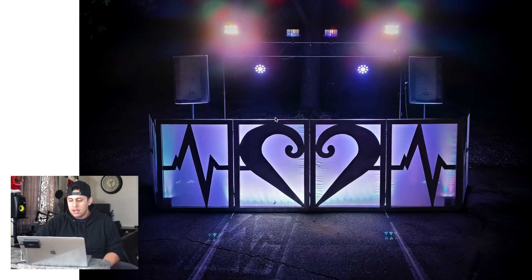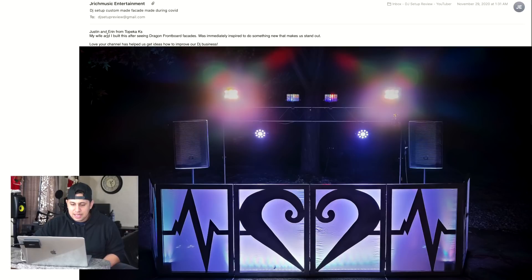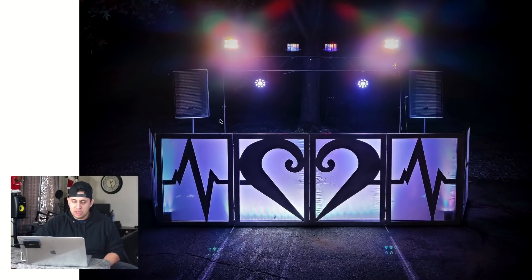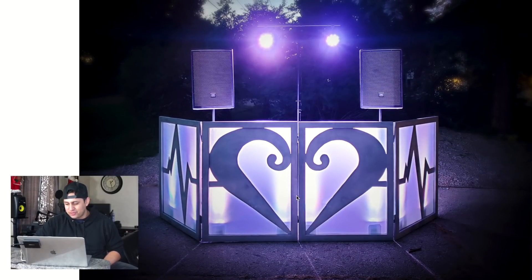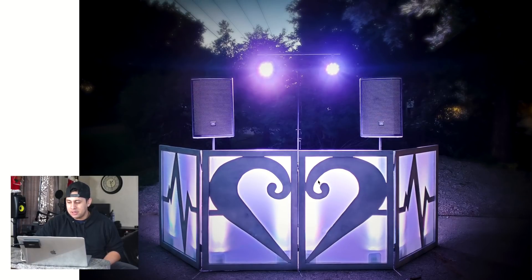This facade is from Love Pulse Connections — Justin and Aaron from Topeka, Kansas. He and his wife built this facade after being inspired by the Dragon Frontboard facade. If this is homemade, this is really good — but man, this thing has got to be heavy. Shout out to the DIY work. We need to make a video together on how you made this. Oh, this is the smaller version — you did a great job with this facade! It looks like he might have just set it up in his backyard for the photo.